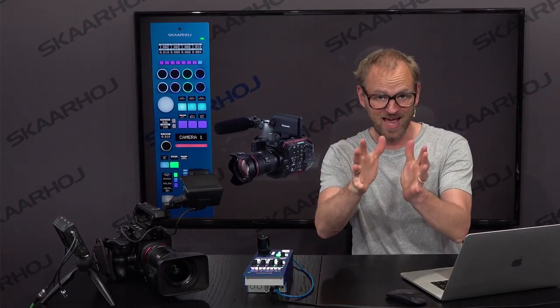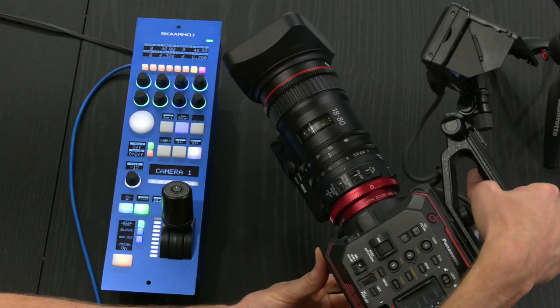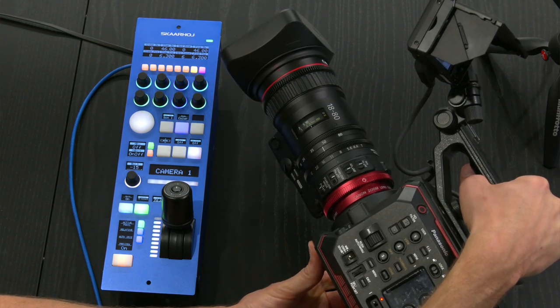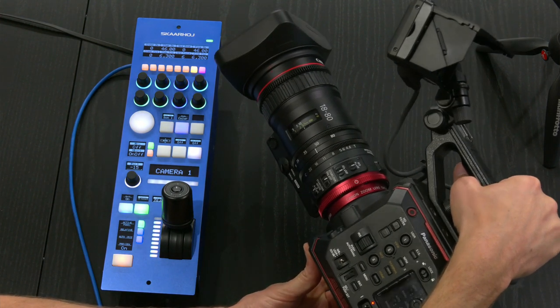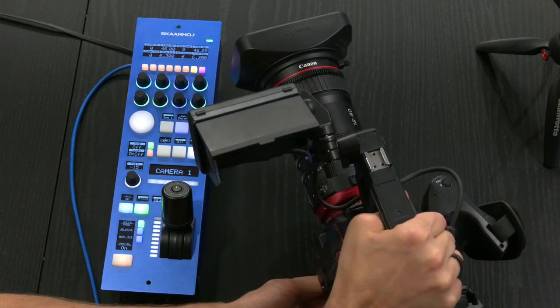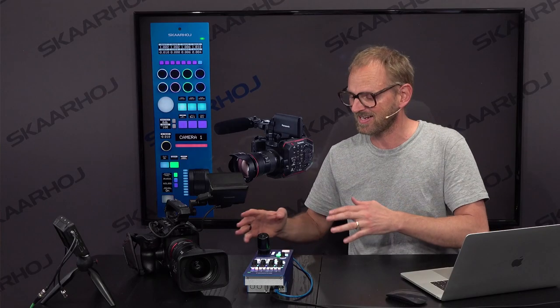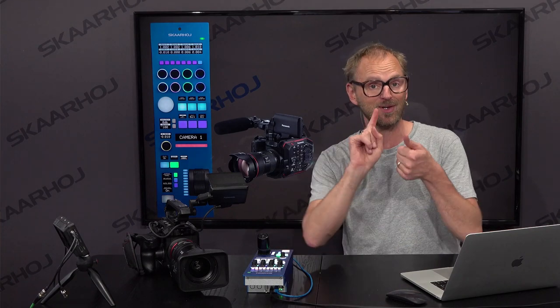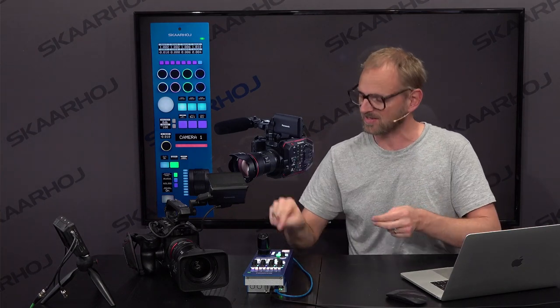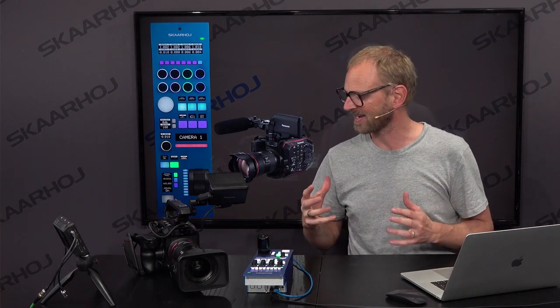I am very excited to feature a Canon lens on the EVA1 camera today. Thank you Canon for lending this lens to us. It's an 18 to 80 millimeter lens — it's just one that we have been provided with which works with this camera. The cool thing is that it actually integrates with the camera so we can adjust zoom and focus from the RCP to the lens along with a whole lot of other parameters, and that's what I'm excited about showing you today.